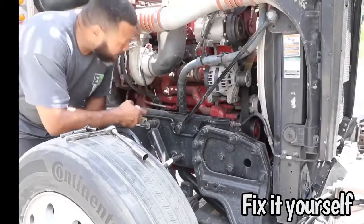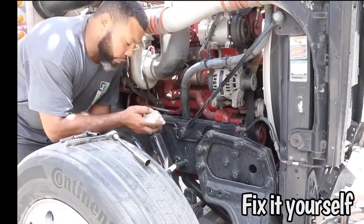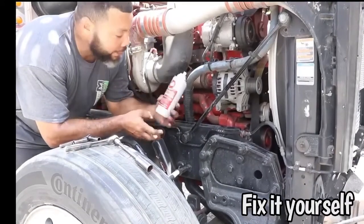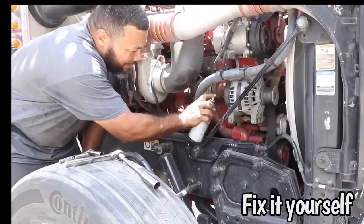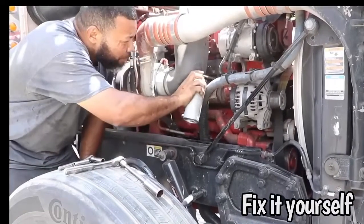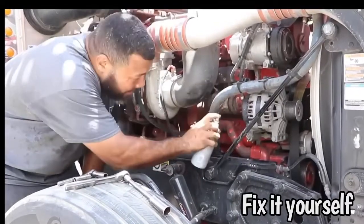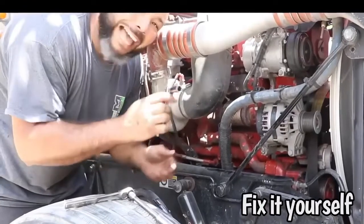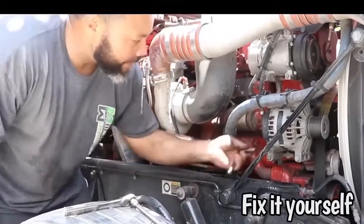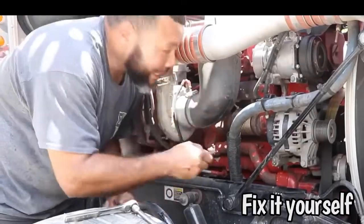Sometimes the bolts can be kind of rusty and welded. So what you want to do here is get some of this spray. It's a corrosion spray. For rusty bolts, you always want to get something like this and spray — it helps you out a lot dealing with this stuff. I also found the sockets that I need: I need a half inch for the bottom for the hot wire, and I have a 3/8 socket for the ground.